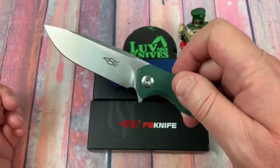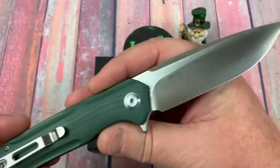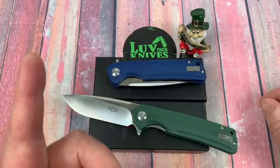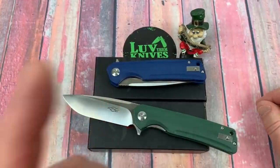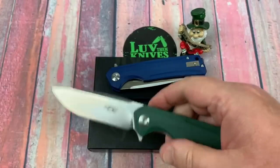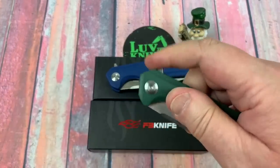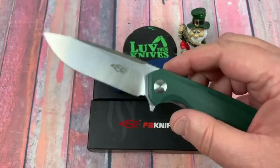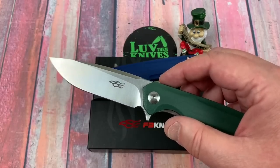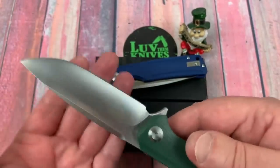Ganzo Firebird. It's the FH91 — not the 81, not the 71. It's in D2. Have we ever tested the D2? Oh yeah, a billion times. And it's real D2. The Rockwell hardness has seemed to be pretty high on these. That doesn't mean that everything about the heat treat was done well or that the cutting performance will be off the charts, but it does mean that the blade is pretty hard, which is a good thing.